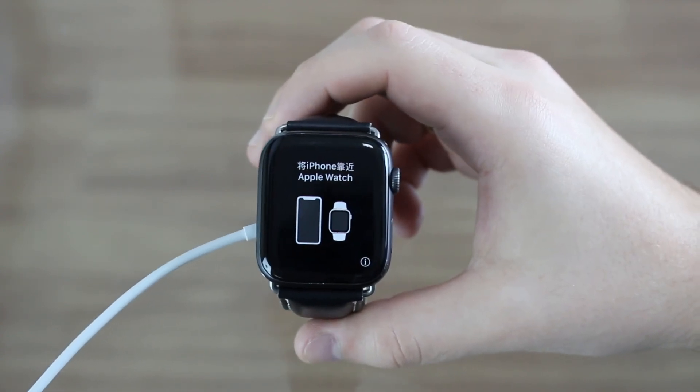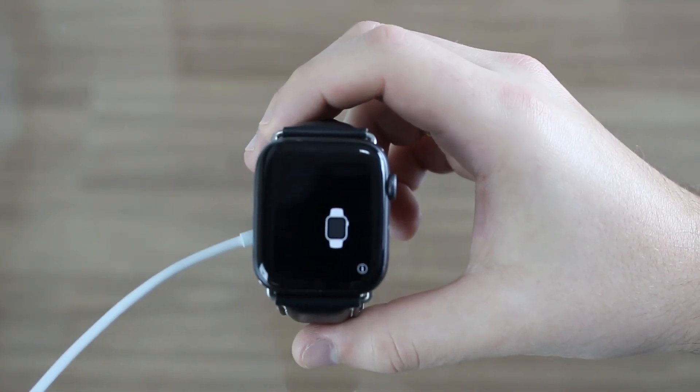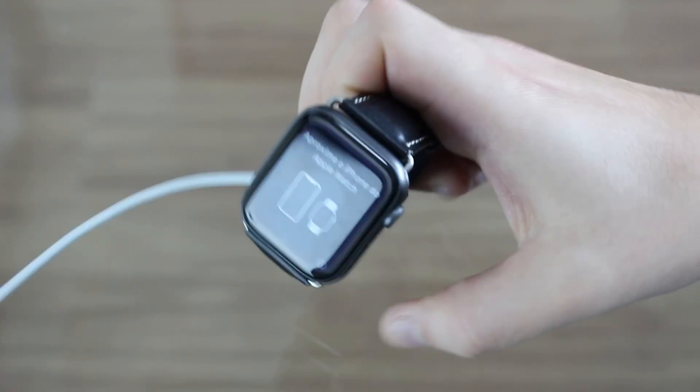The process will start from the beginning, as if you just opened your Apple Watch out of the box. From here you can recover from a backup, do your normal setup, put in your Apple ID, and of course put your new passcode. Please, this time, put one that you remember — and then you're done.